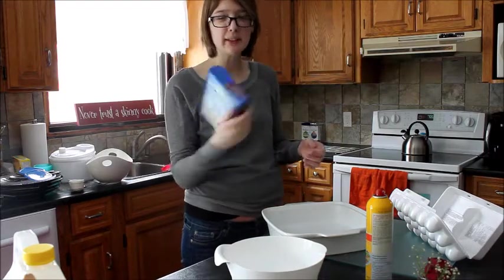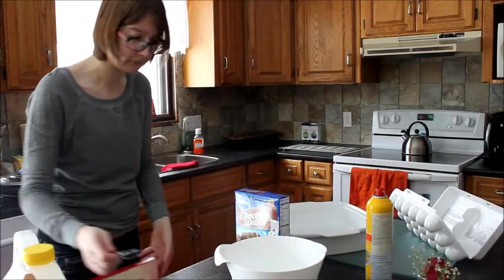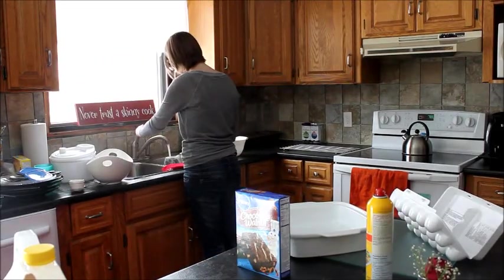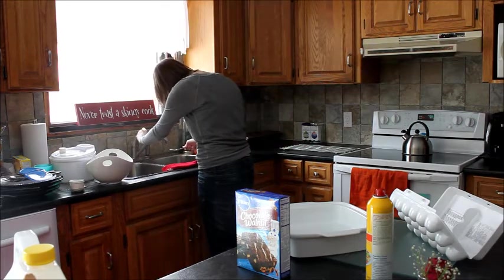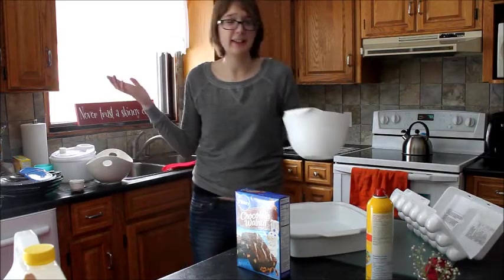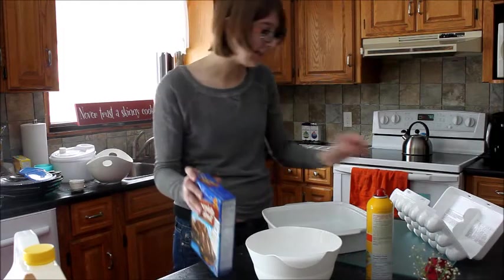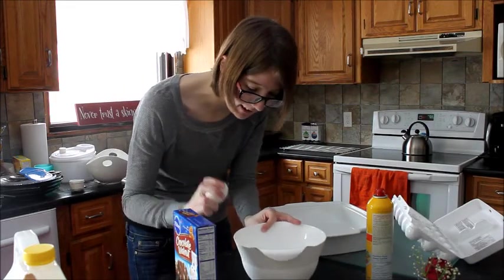Oh, come on. Three tablespoons of water — that is like way too much work. How do people do this? It's like asking someone to just put it in the bowl or something. So pointless. One egg — oh yes, we only have one egg left. One egg left. That is perfect. A third cup of oil.